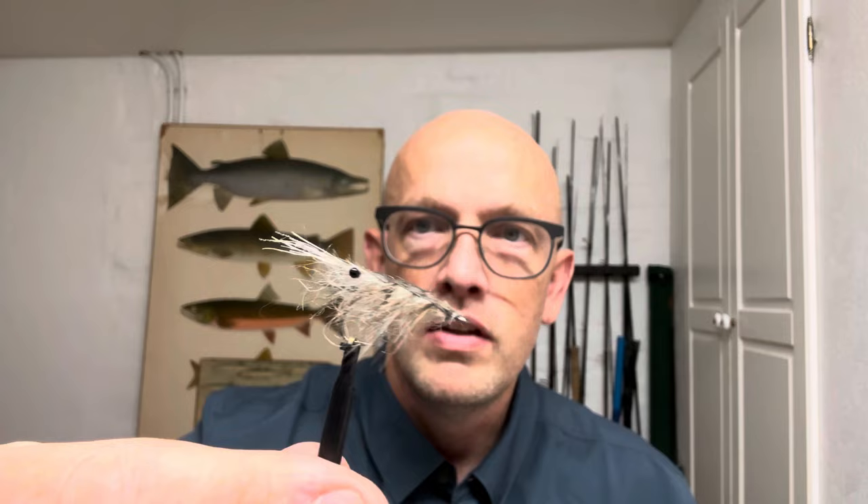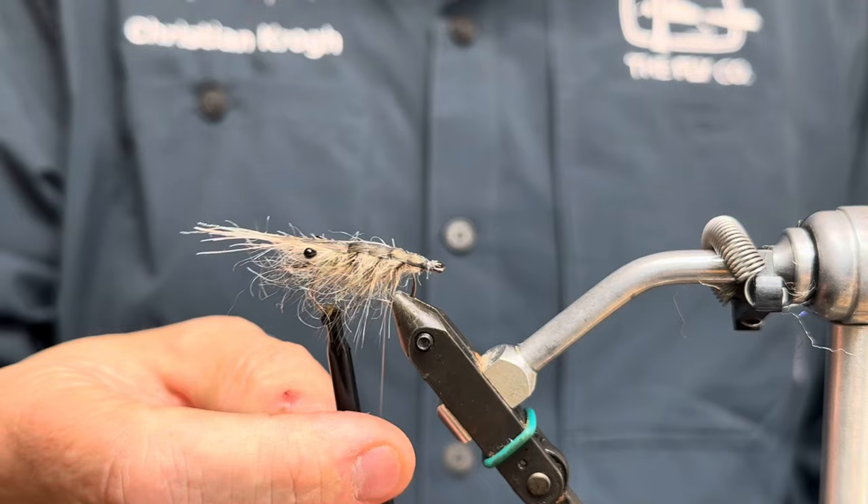And we'll end up with a little lifelike shrimp. I can't come up with a name yet, but this is the one we're going for. So tag along. Here we go — this is the one we are aiming for: a little shrimp with nice coloring, with my cool new feathers.